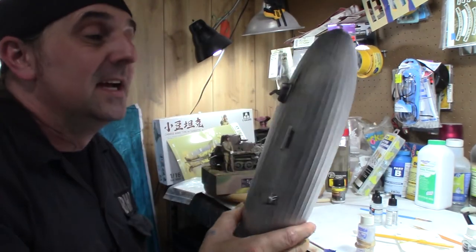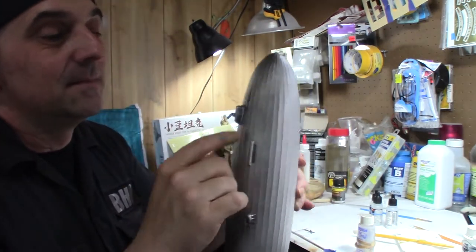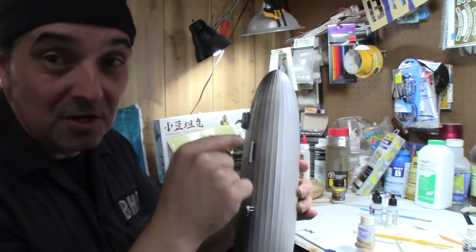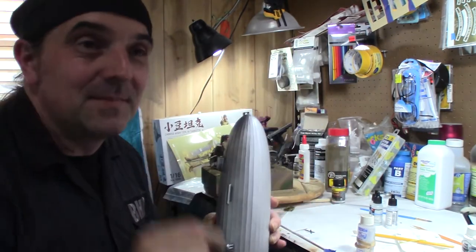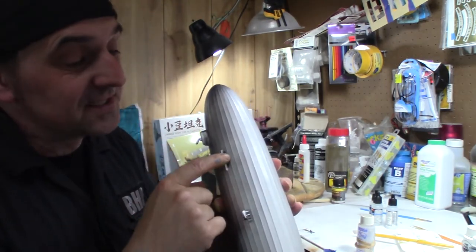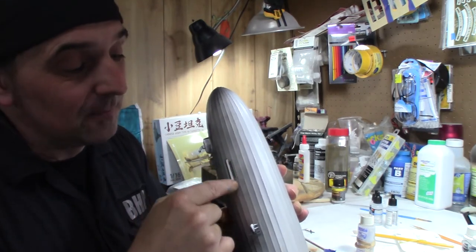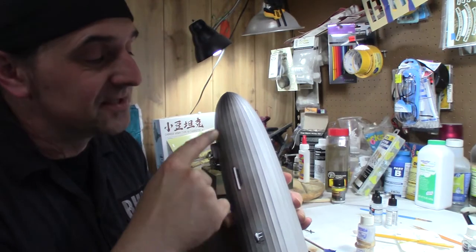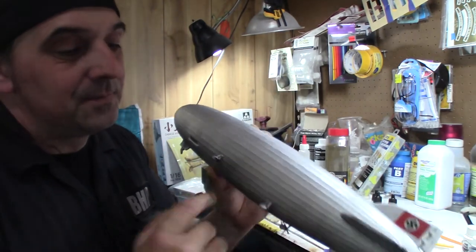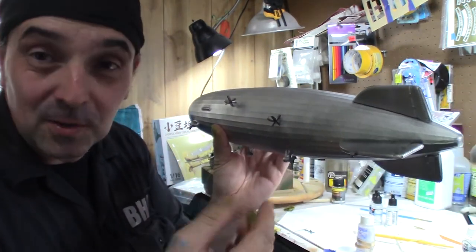On the Zeppelin, I've started finishing the windows. I basically put a wash on there — if you had a mask to paint the windows you might be able to do it, but at this scale I just put a wash in to darken them up. Then I'm going to go back in and dry brush the window frames to give it a little more depth. The propellers are kind of a dark gray with a little bit of a black wash on them.